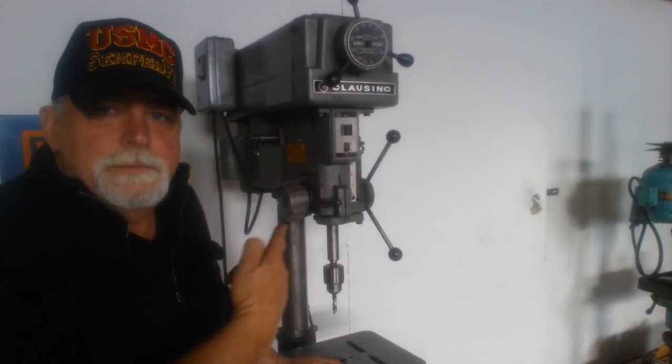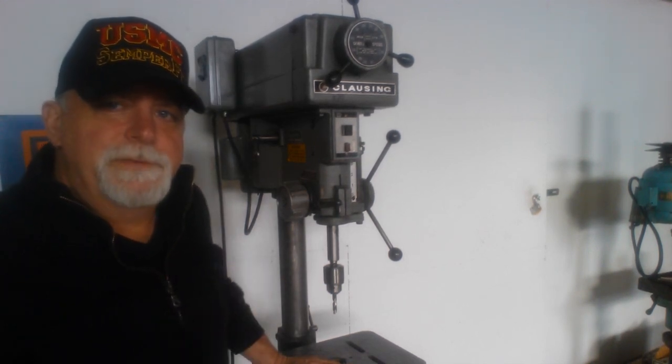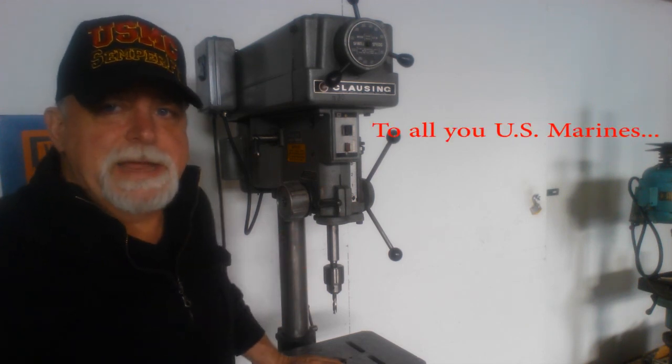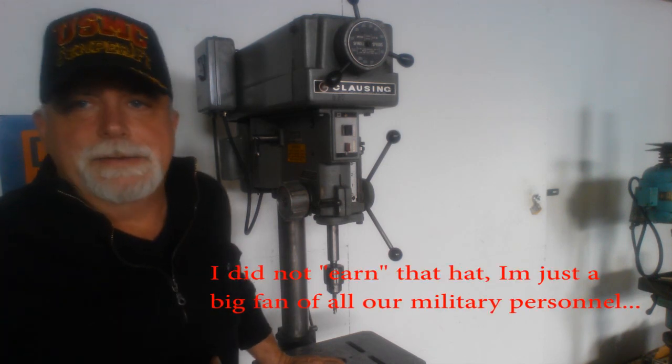Lucas here. I want to talk about this drill press. It's a Clausing 15-inch drill press, model 1670. Not certain of the age exactly, but I'm guessing somewhere from the mid-70s to mid-90s.